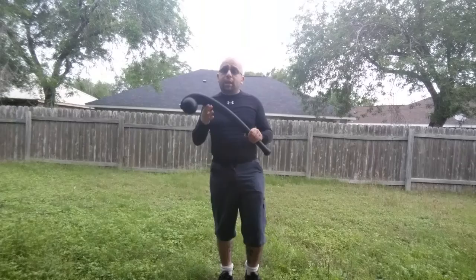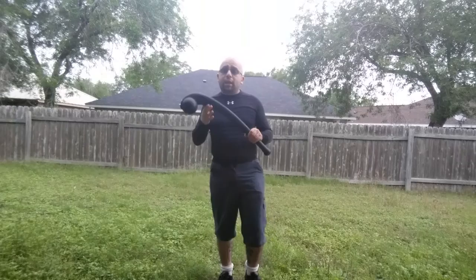Cold Steel's specialty items like this should really be called novelties, because that's what they are. It's fun when you have friends over for a barbecue — smash a few cinder blocks, a watermelon, stuff like that. It's a fun way to entertain people at a party.